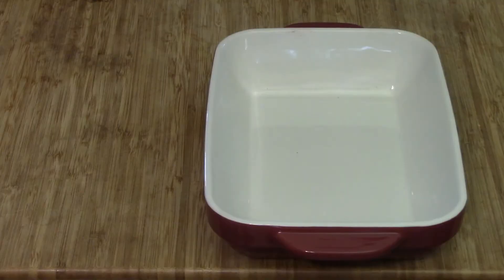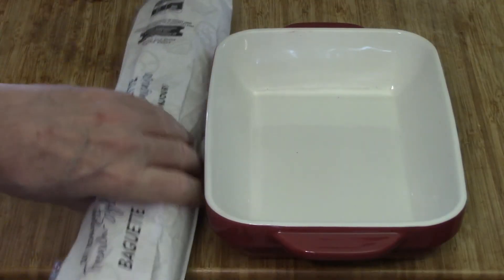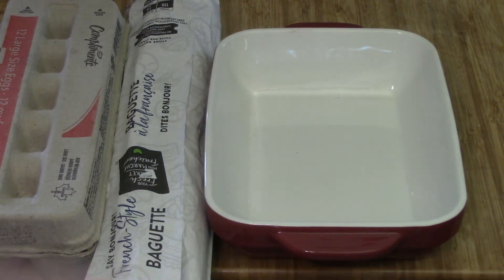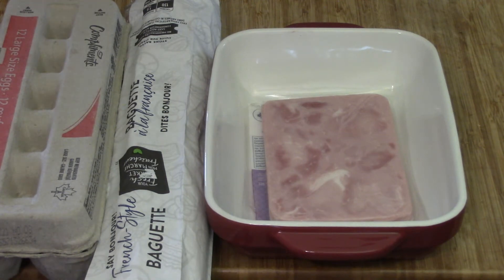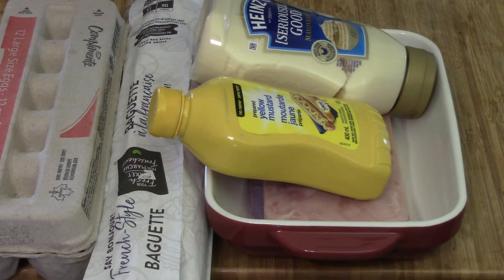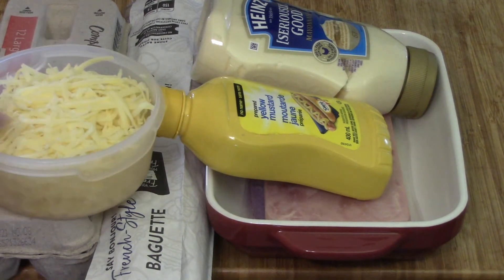The first thing we need is our ingredients: a pan, one loaf of French bread, some eggs, of course some sliced deli ham, a little bit of mayo, a little bit of mustard, some salt and pepper, and of course a good cup to cup and a half of shredded cheese.